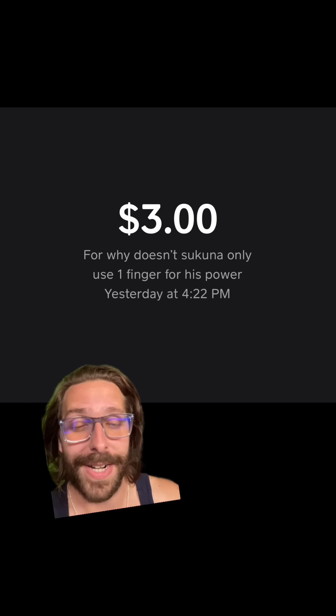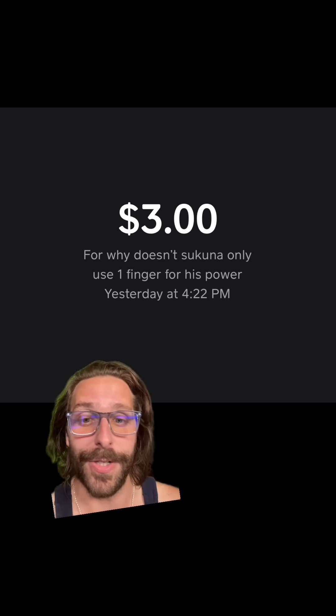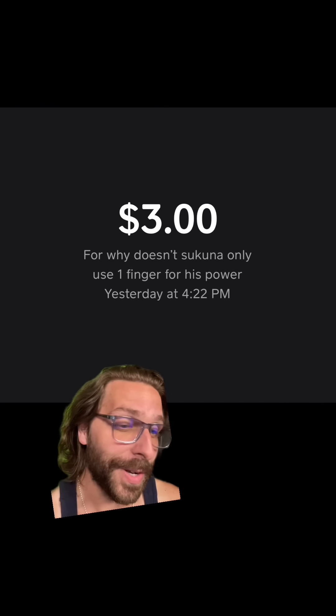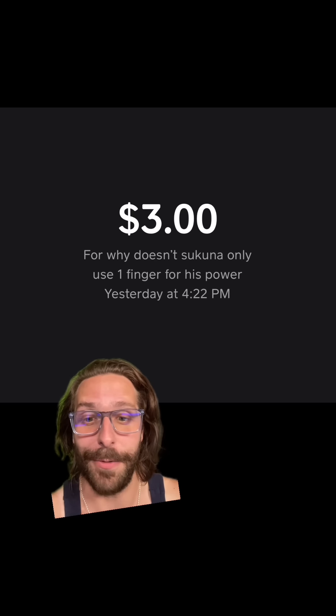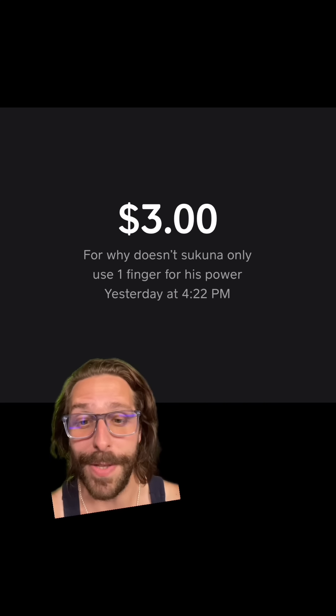Our first question today comes from Bakari, and he wants to know why did Tsuguna split into 20 fingers when he presumably could have just done one? Because they were invulnerable either way, right? So the 20 fingers wasn't a function of just trying to make sure at least one of them survived, because they all did. So why did he do that when no other incarnated sorcerer split their soul so much?